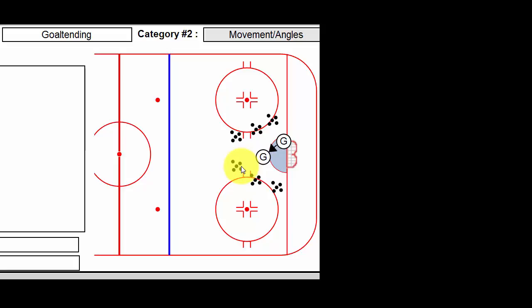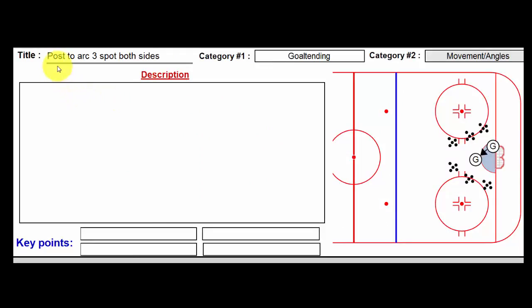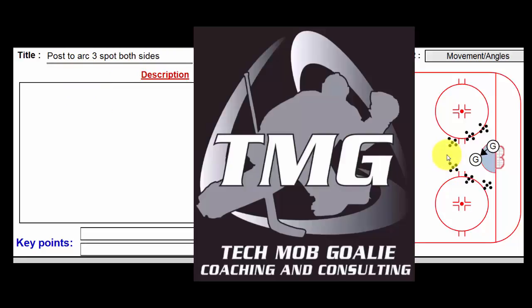A really great drill for movement and finding angles. For a young goalie, they may be really out of position — before you even shoot, you want to just stop it, readjust, and get them comfortable where they're at. This one's called Post to Arc, three spot both sides, just one of the many shooting drills I get from Nolan Kasiba from TecMob. Lou out. Thanks for listening.